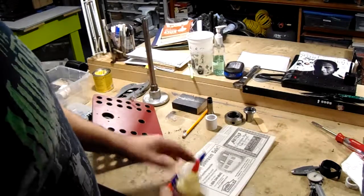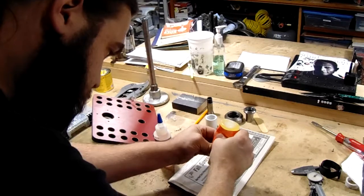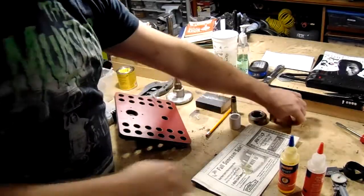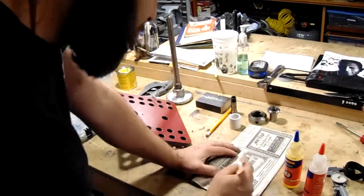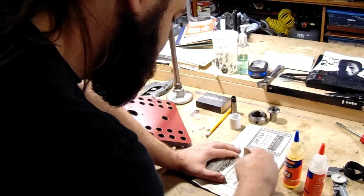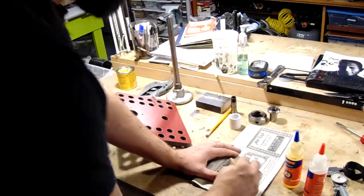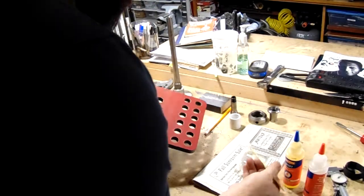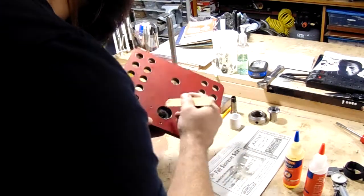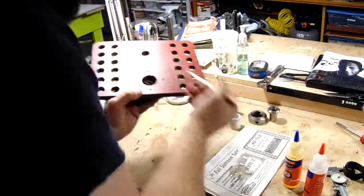Now I'm going to epoxy the PVC in using some five-minute epoxy. This has been sitting around the lab for a little while — I'm going to mix it up and hope it still sets. We finally got our honey-consistency two-part epoxy mixed up. I'm going to put the epoxy in the hole rather than on the PVC piece because if you put it on the piece it pushes out when you slide it in; putting it in the hole means most of it pushes down.